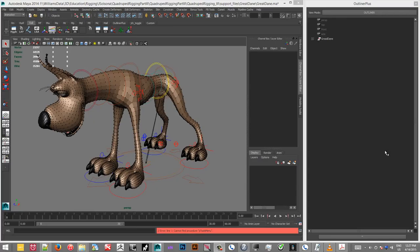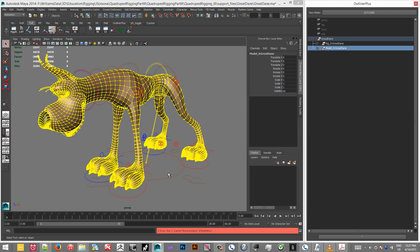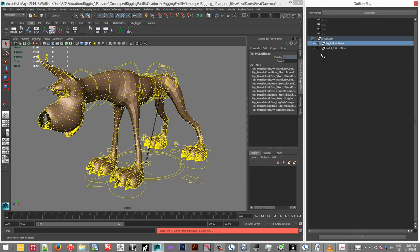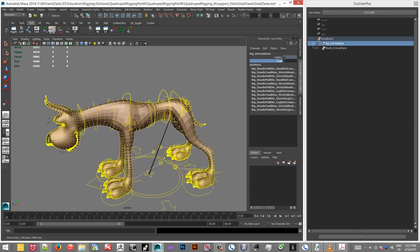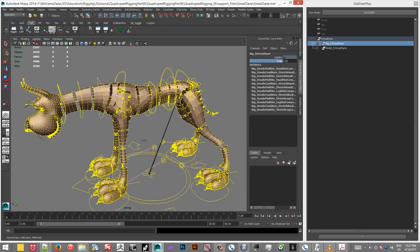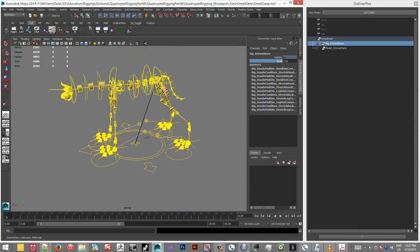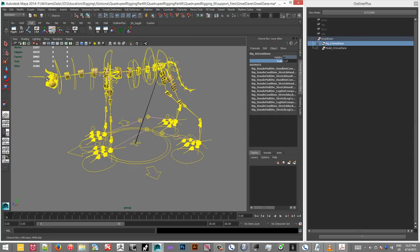I had a quick question regarding the global scale on the Great Dane. So you have here the rig, which has the scale, and then you have the model. If I scale this up, everything works well, but the geometry isn't scaling with the rig.